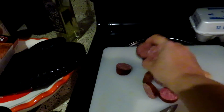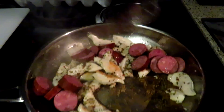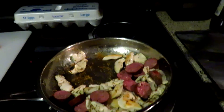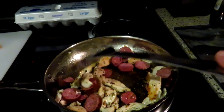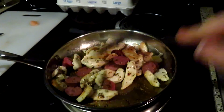Now we're going to add the sausage. See how it's starting to brown — that's good. When I add the sausage, I want to turn down the heat from a six to a four, because we're going to add egg to this in a minute.